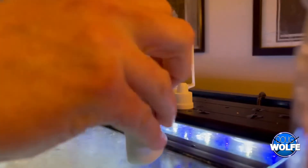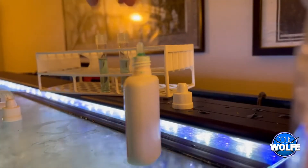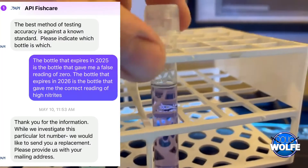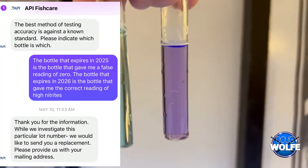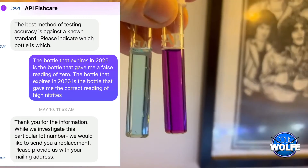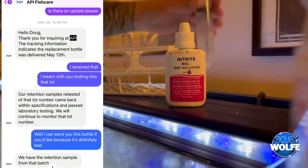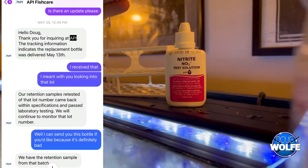For a couple weeks I had been testing my water thinking that it was fine. I contacted API about it — I have the correspondence — and they basically said that there was nothing wrong with the lot, and they sent me a free bottle of nitrite test in compensation, I guess you could say.